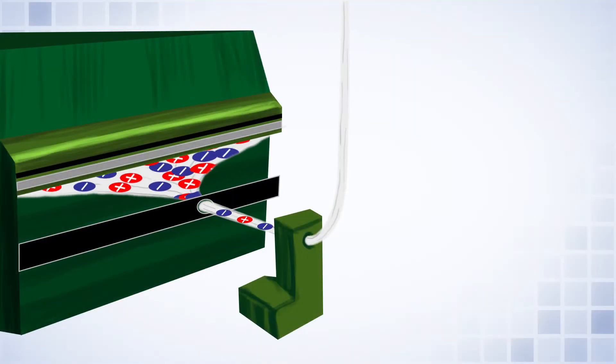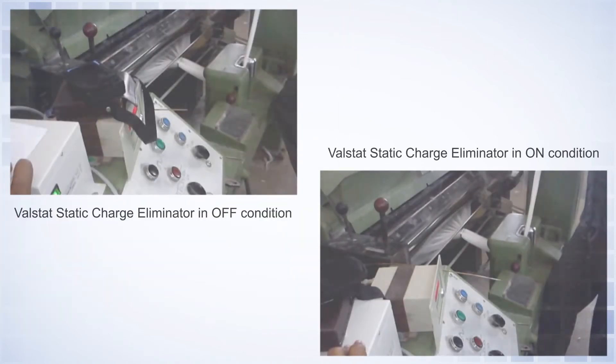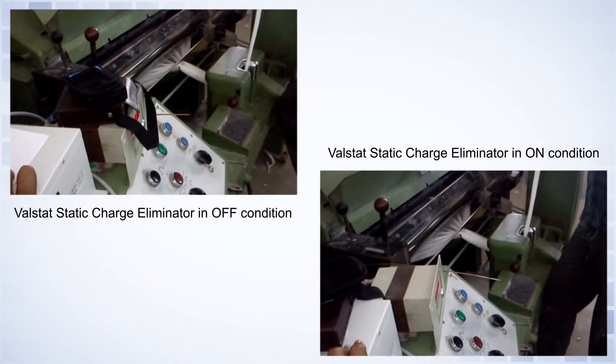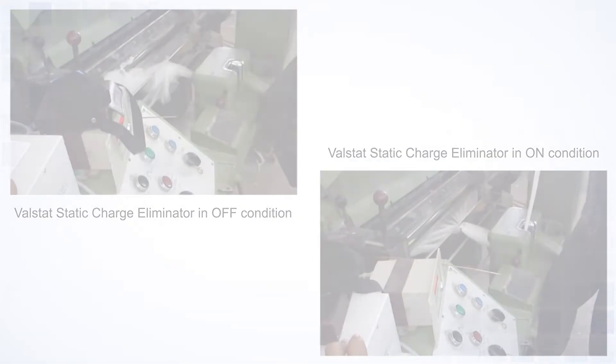Electrodes provided across the active length of the static eliminating bar generate ions of both polarities. These ions effectively remove the electrostatic charges on the target, no matter what the magnitude and the polarity.